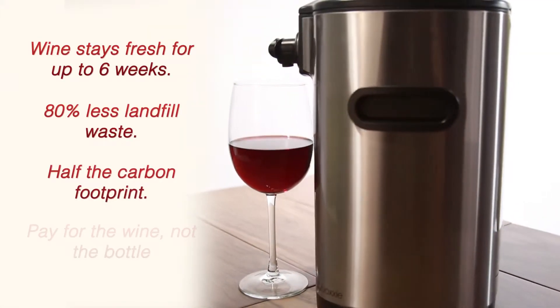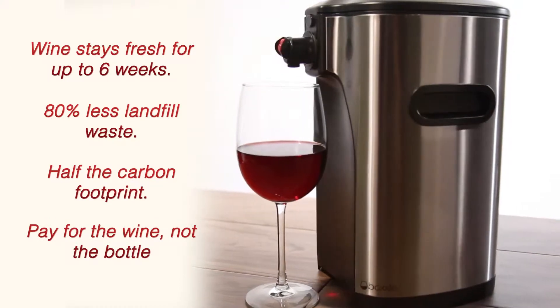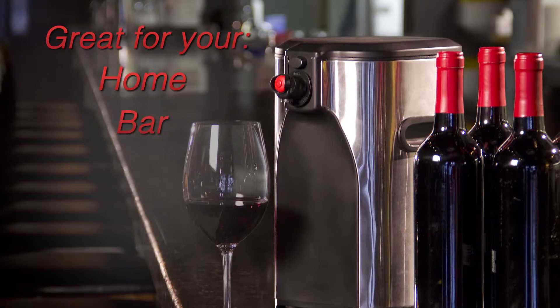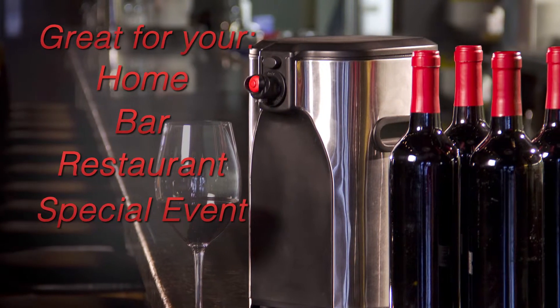Get all the benefits of bag-in-box packaging while enjoying your delicious box wine with style and ease in your home, bar, restaurant, or your next special event.